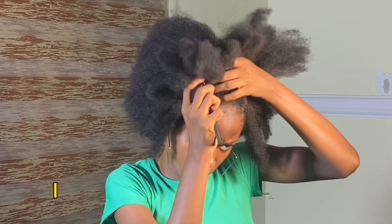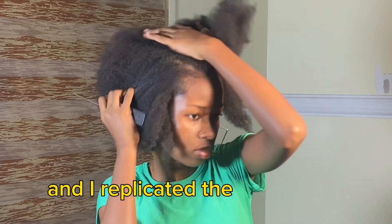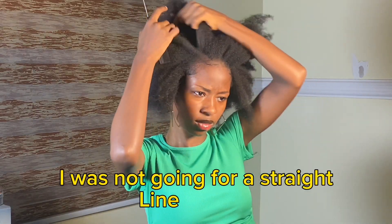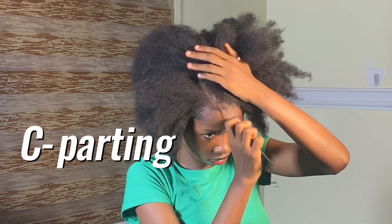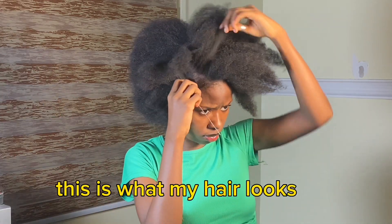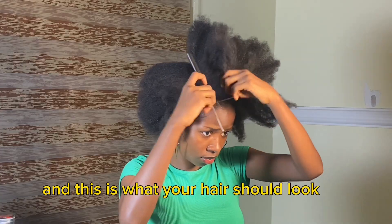After I was done on one side, I went ahead to the other side and replicated the same thing. Now when I was patting my hair, I was not going for a straight line parting — I was going for a C parting, more like a C curve. After I was done, this is what my hair looks like and this is what your hair should look like.